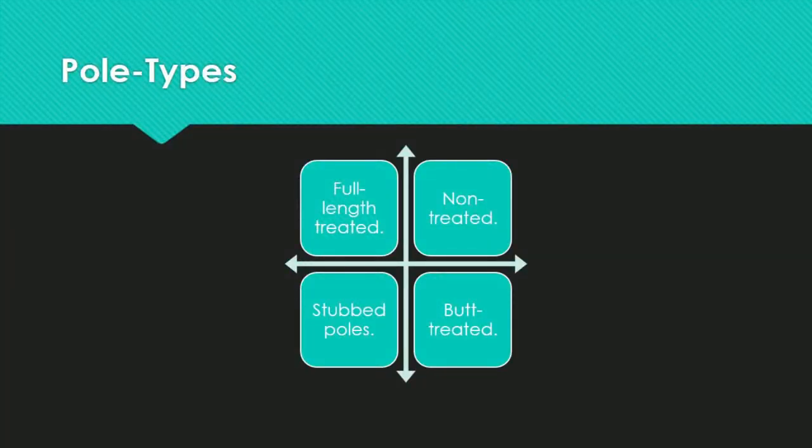Out in the field, you will come across four different types of wood poles: full-length treated, non-treated, stub poles, or butt-treated. Let's briefly go through each pole type before moving on to the inspections.